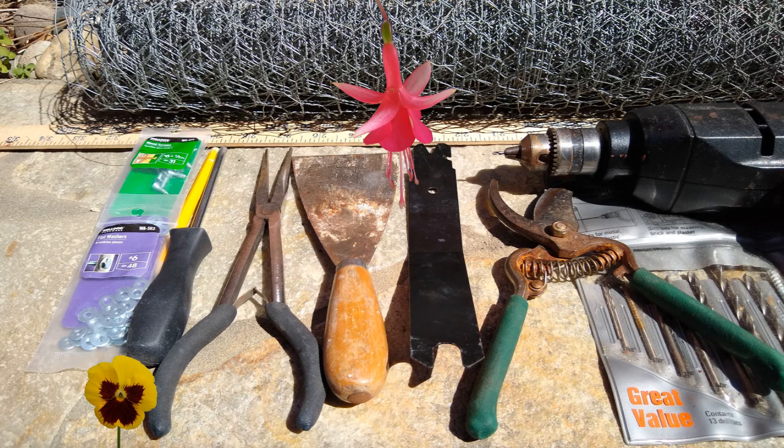a yardstick, number six screws, number six washers, a pencil, a Phillips screwdriver, pliers, two putty knives or spatulas, wire cutters, and a drill.